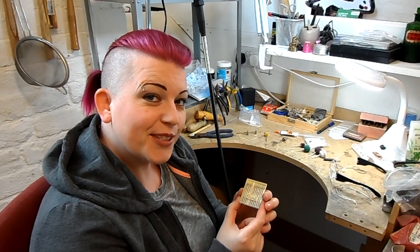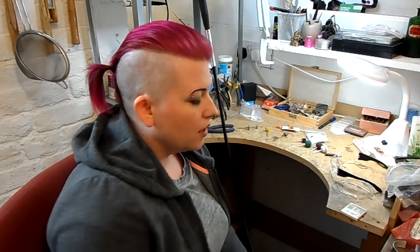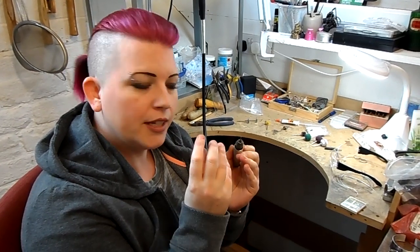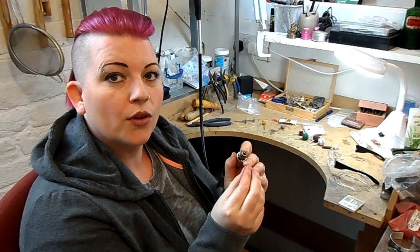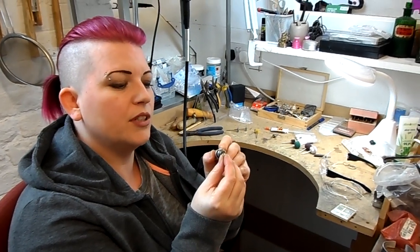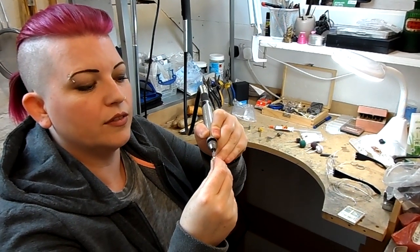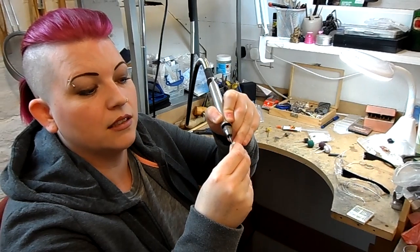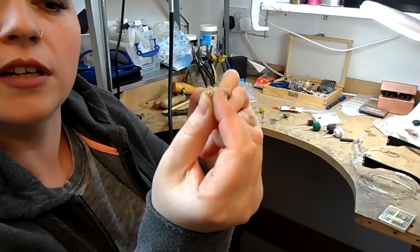I don't do a lot of claw setting, so I wasn't sure how useful these were going to be, but I had a try out of them. What's special about these — you're not going to be able to see this because it's so tiny — but the walls of these burrs are really, really thin, so even if you've got a claw setting where the claws are extremely tight together, you're easily going to be able to get in and round off each wire. You can see you could be twice as close as that and you'd still be able to get in and finish off the top of each wire.